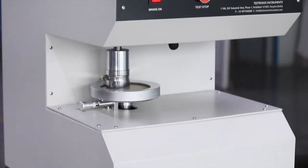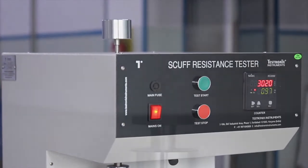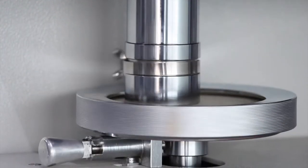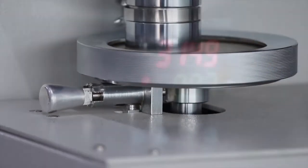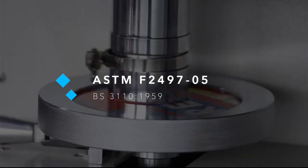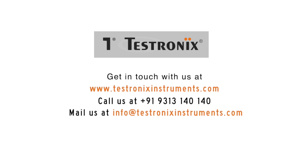During rubbing, the instrument offers precise results under uniform load and rubbing clamp movement with the help of controlled RPM of upper rotating discs. The TX SRT 100 complies with industry standards ASTM F2497-05 and BS 3110-1959.